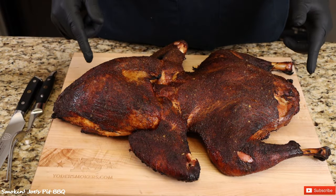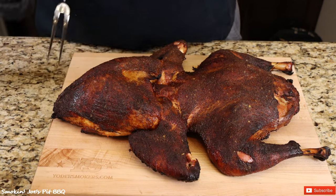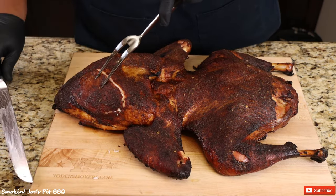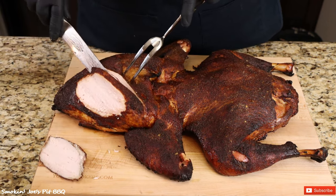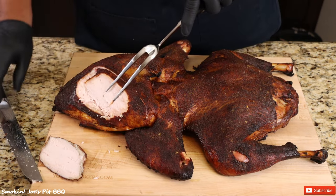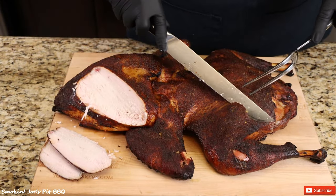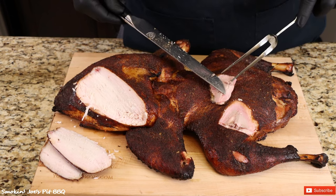The frog style turkey is ready — total cook time was two and a half hours at 350 degrees. It has been resting for 15 minutes to let all the juices go back in. Now it's time to carve with my Dal Strong carving set. That skin is magical. The nice thing about frog style is white meat on one side, dark meat on the other. Perfect smoke ring, still really nice and juicy.